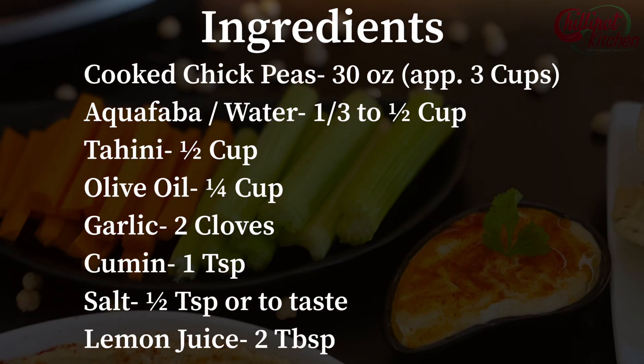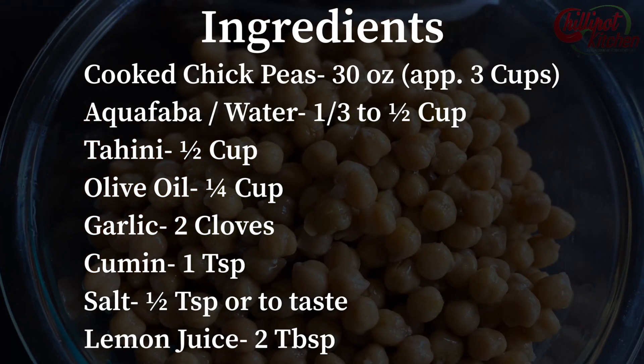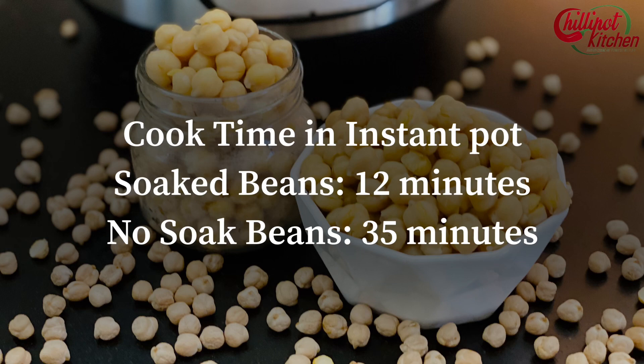Check on the ingredients. Take a screenshot of the ingredients or check the description box below later. Cook the dried chickpeas, also known as garbanzo beans, in the instant pot for 35 minutes with 3 cups of water without soaking the chickpeas.